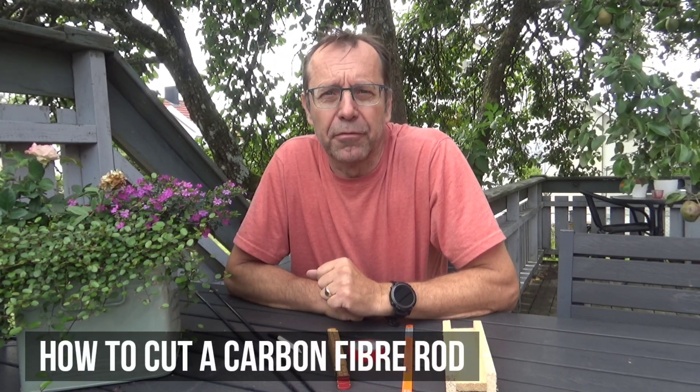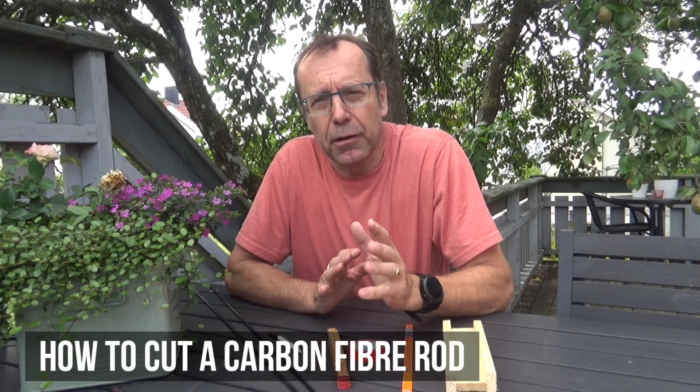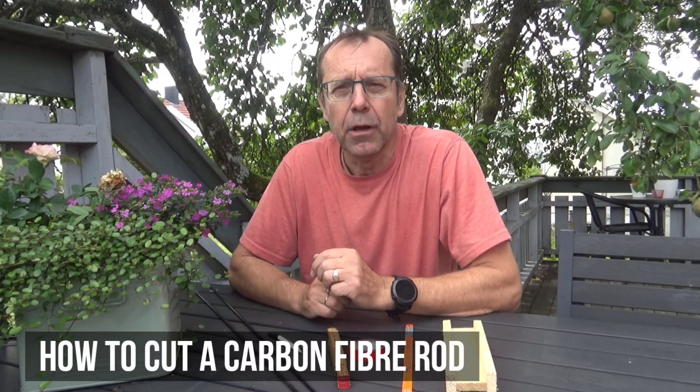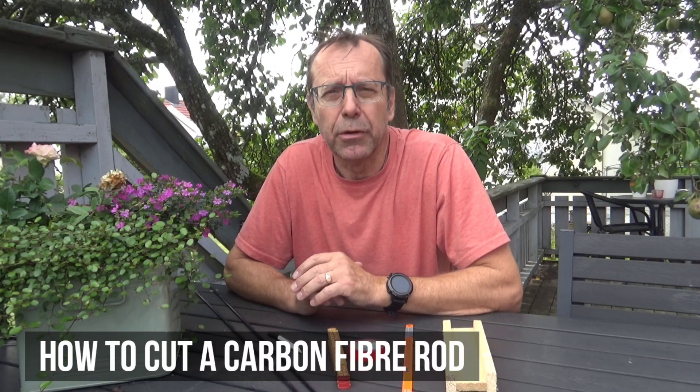Hi there kite people! Sven from Arealis Kites and welcome to another episode of the kite maintenance series. Today we are going to cut some carbon fiber rods because if you're kind of serious about your kite flying, or if you're into kite building, sooner or later you will have to cut some carbon fiber rods. And that's exactly what we're going to do today.